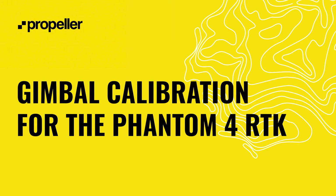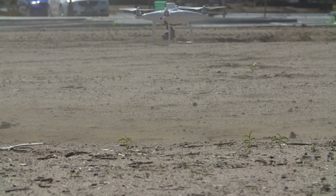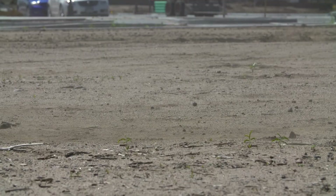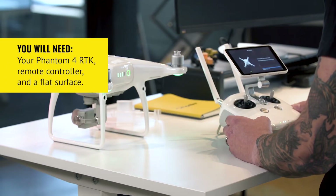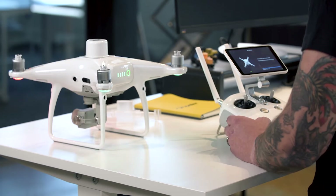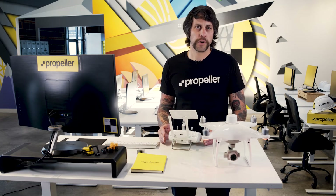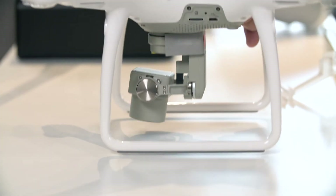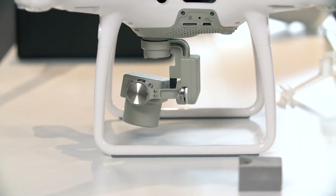From time to time, the gimbal on your Phantom 4 RTK drone may need calibrating. If you notice your drone is hovering mid-air after takeoff or it proceeds to the first waypoint of the mission and just hovers there, you likely need the gimbal calibration. You will need your Phantom 4 RTK, remote controller, and a flat surface such as a table or countertop for this calibration. The aircraft should be level and nothing should be obstructing the gimbal's range of motion. Be sure to remove the plastic gimbal clamp and foam spacer from the gimbal before proceeding. The propellers can also remain detached during this calibration.